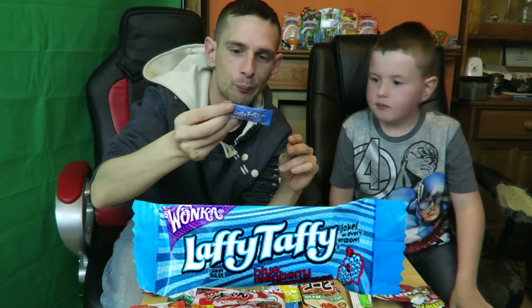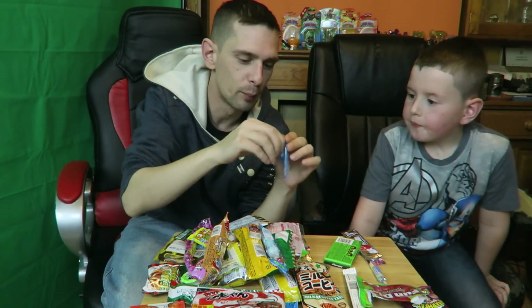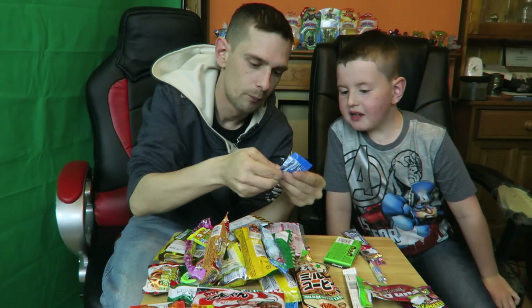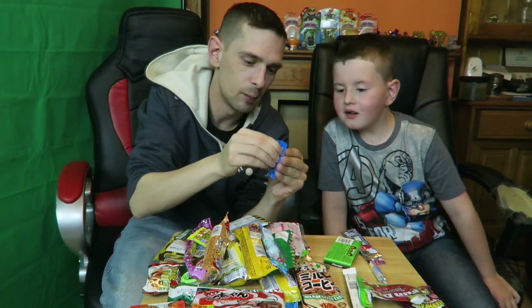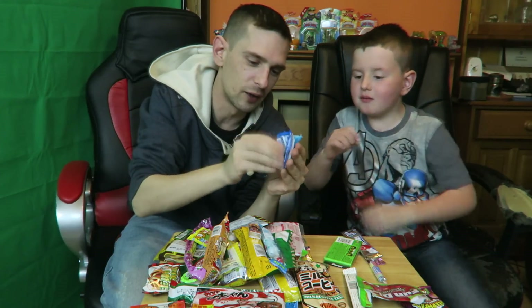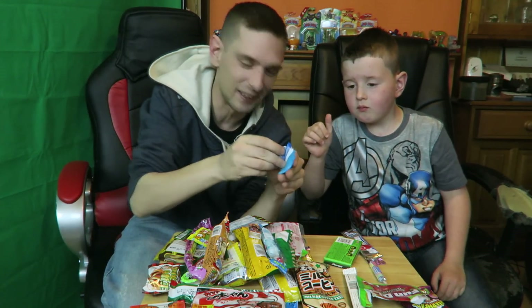We're going to try some Laffy Taffy. This might be hard to pull apart — maybe it is toffee, it's stuck in the packet! Got it. It's very sticky — you try a bit. Yummy, yummy, yummy!